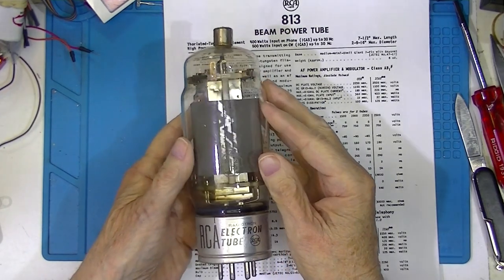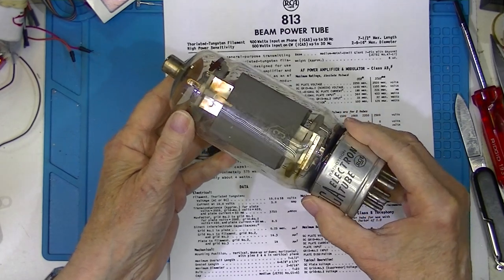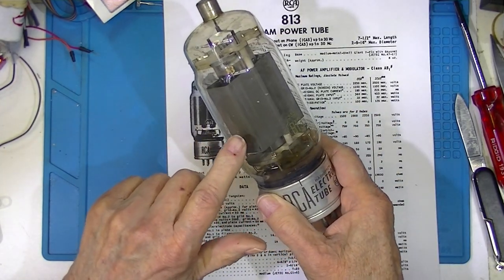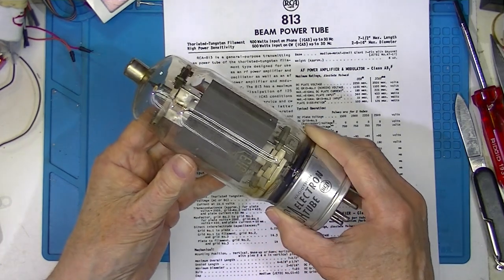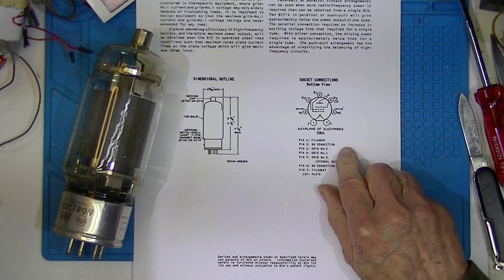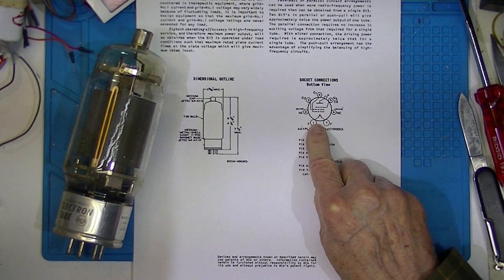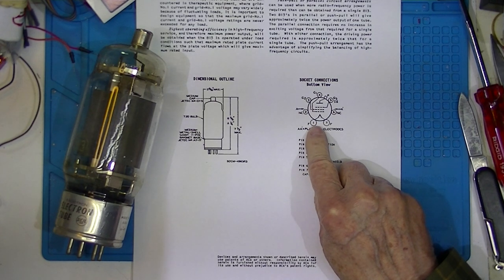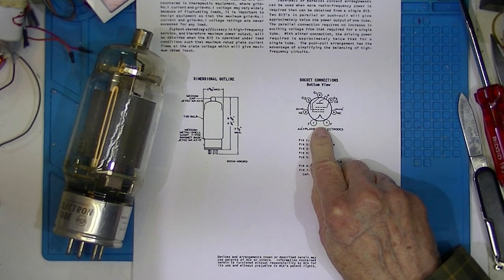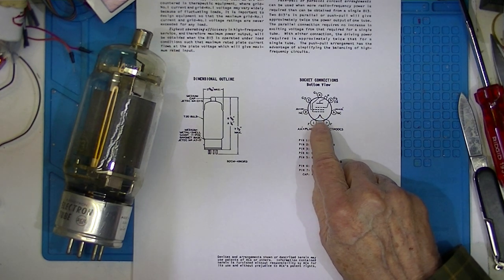This tube is an 813. I most often encountered it in audio systems, although I did run a transmitter where a pair of these were drivers for the RF section. It's a pentode, which means it has three grids. But unlike most audio tubes, this one has the filament — the heater — is also the cathode.